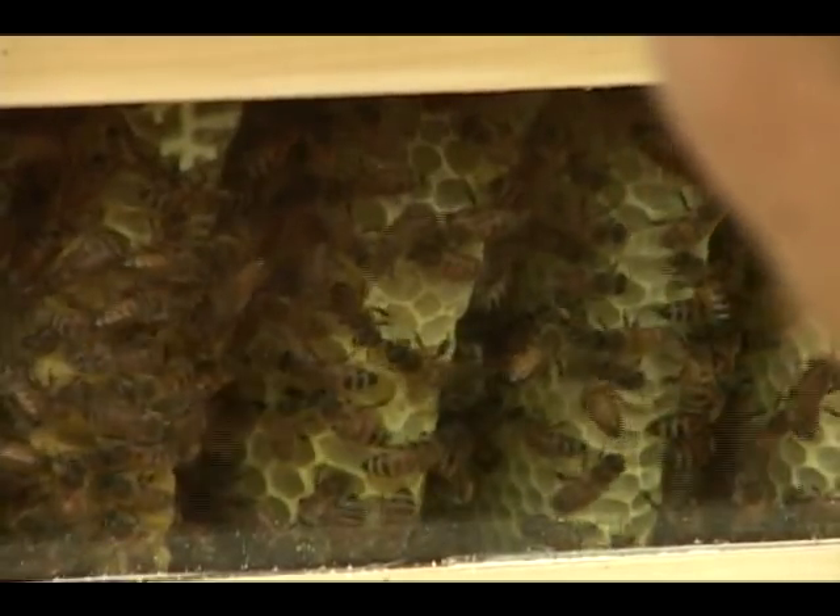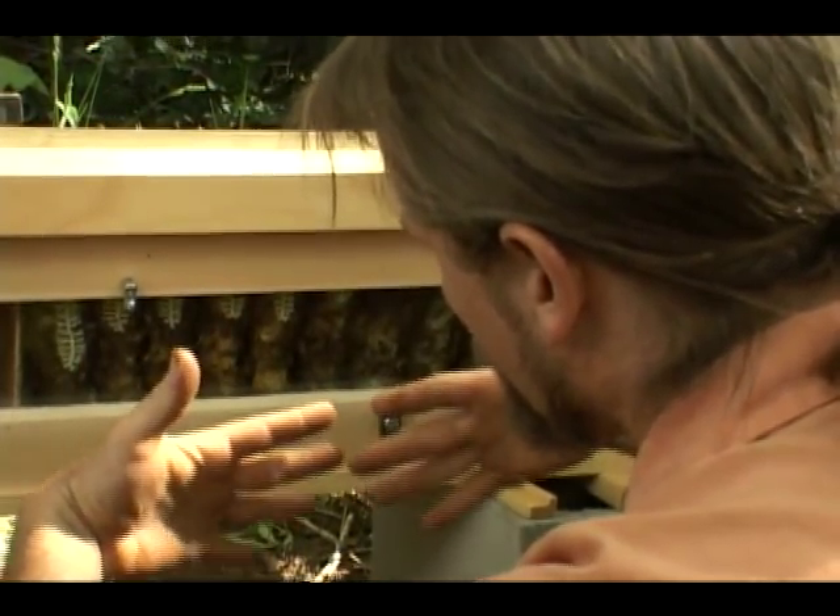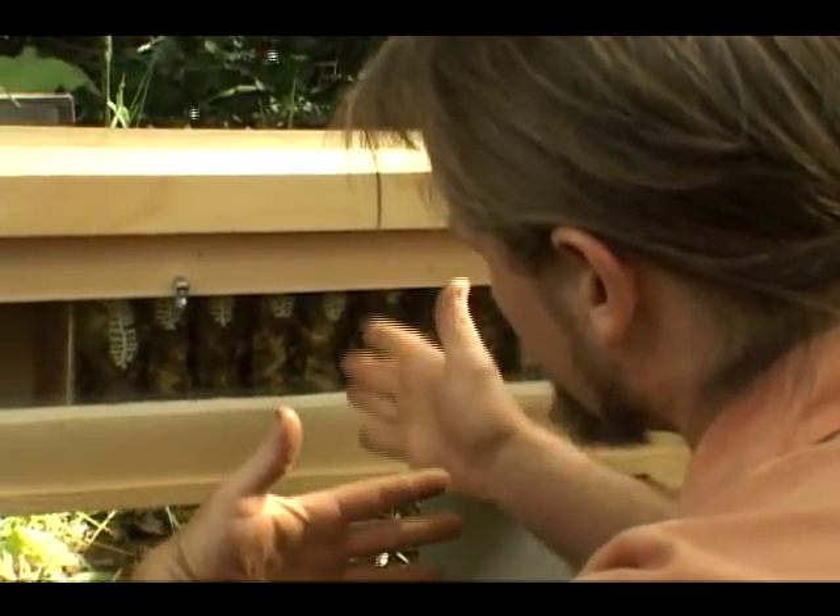So how they draw out their comb is they hang on each other's legs. They'll hang like this, they'll make this necklace chain. That gives them a perfect angle of gravity.